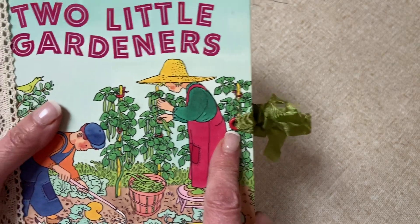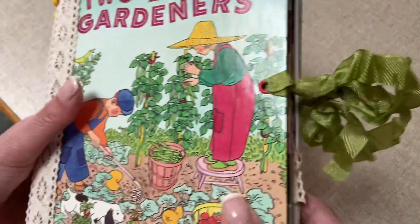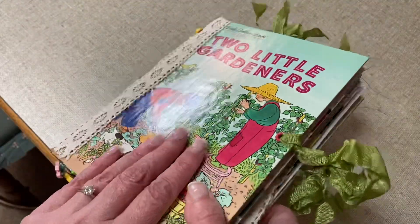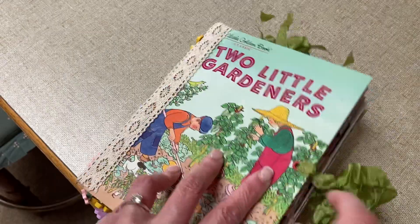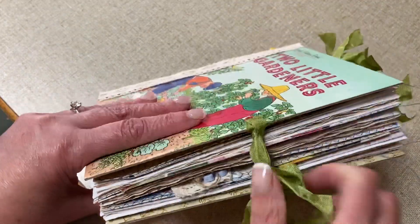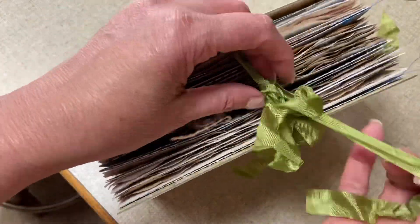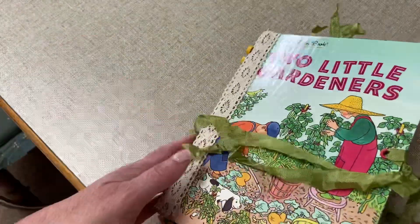The closure is just a seam binding, attached with grommets — or eyelets, that's what they're called. My crop-a-dile didn't work so I had to do it the old-fashioned way with my eyelet setter. It just unties like that, and of course it never goes smoothly. I'll try not to knock the camera whilst I'm doing this.